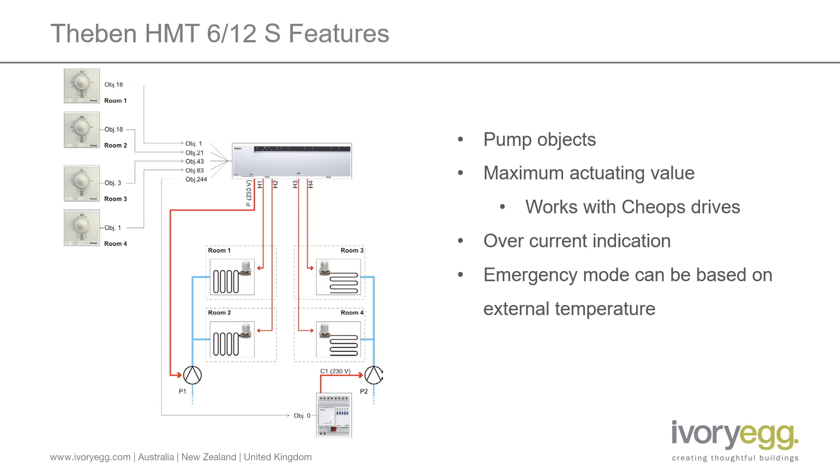The way the pump objects work is quite unique. There is the inbuilt relay which can be assigned to any of the outputs, but it also has an object which can be assigned either to the same outputs or separate outputs. So you may have a room, as per the drawing, with a couple of circuits on one circulation pump and maybe a separate system with some other zones with a central circulation pump or even a local circulation pump. So you could actually use this to drive two manifolds from the one controller. You can also use the local pump output to trigger the circulation pump and then take the object back onto the bus to control the central plant or boiler.